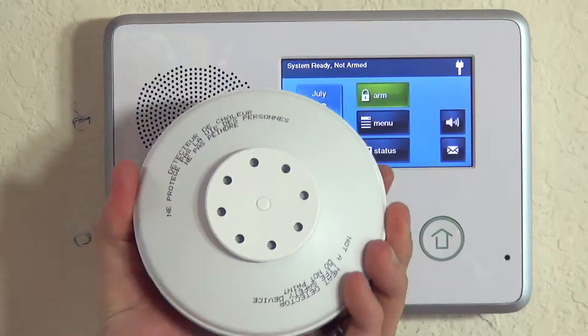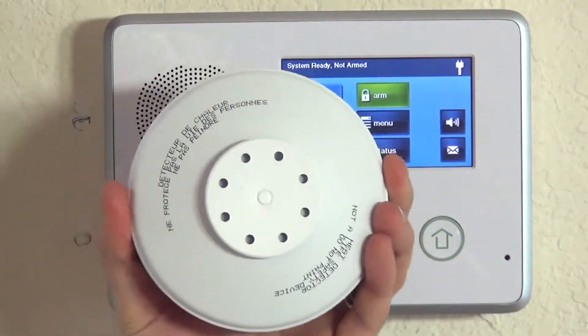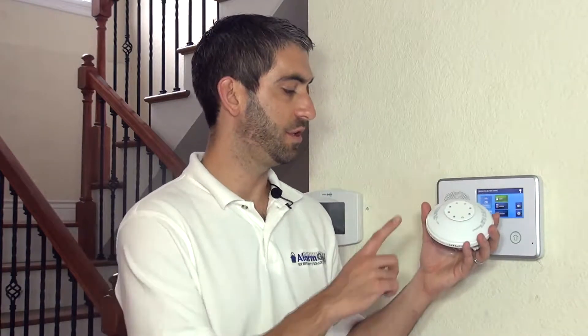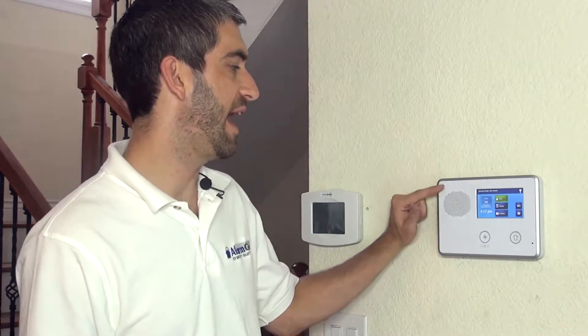Hi DIYers, Sterling with AlarmGrade here. Today we're going to show you how to program a Honeywell 5809 wireless heat detector to our 2GIG GoControl panel. As described in other videos on the 2GIG system and the 2GIG sensors, a 2GIG GoControl will allow you to use Honeywell wireless sensors. As long as it's a Honeywell 5800 series device, which operates on the 345 MHz RF frequency range, it'll work with the 2GIG wireless receiver because that is also a 345 MHz receiver.